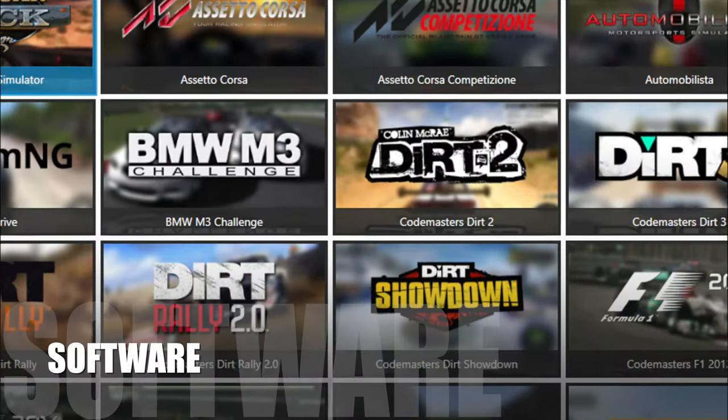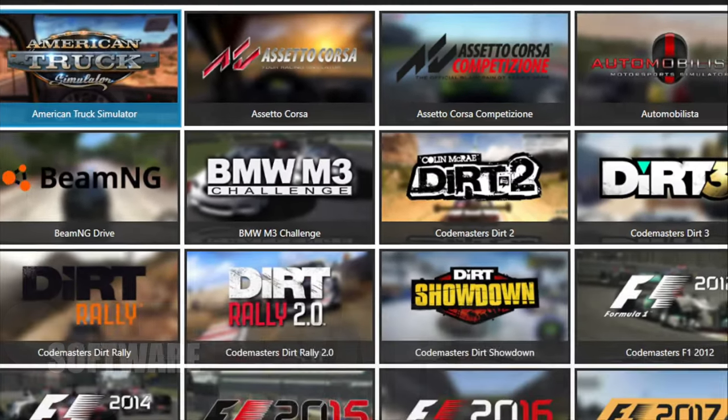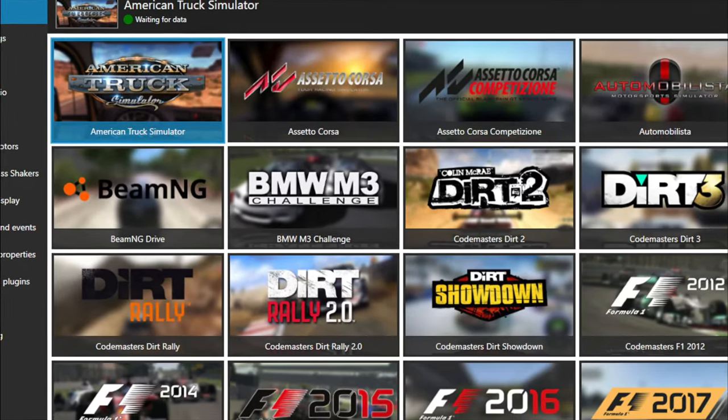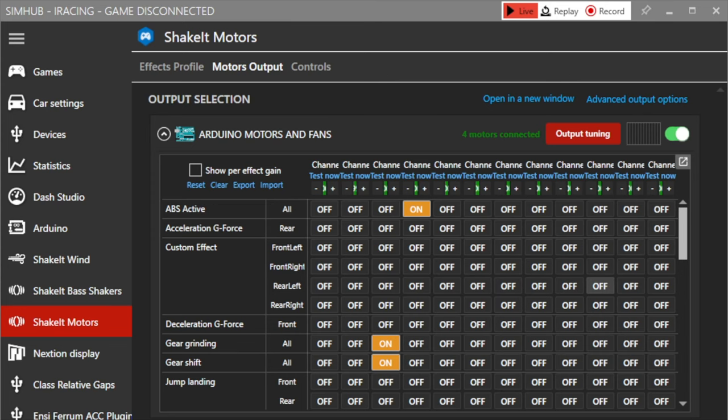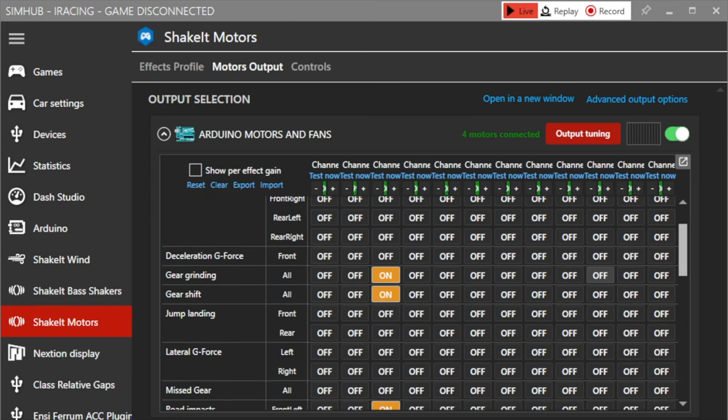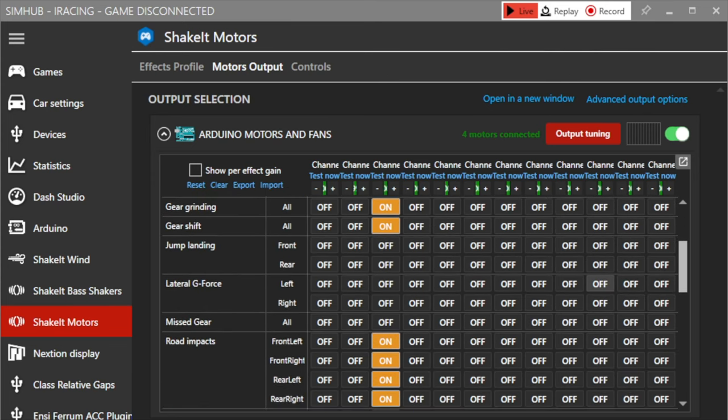The great part about this product, and similar to many other sim racing add-ons, is its compatibility with a sim racer's best friend — the SimHub software. If you are unaware of this application, it may seem a bit confusing initially, but I can assure you it's simple once you get familiar with it.